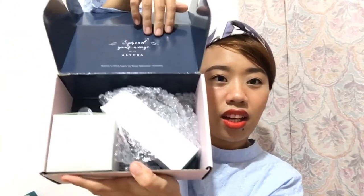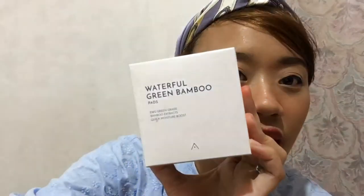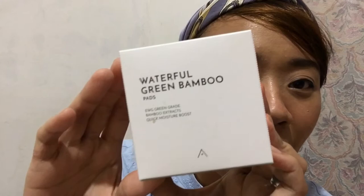So I think I got two new products from Althea Exclusive. Let me show you. First, we got the Waterfull Green Bamboo Pads.